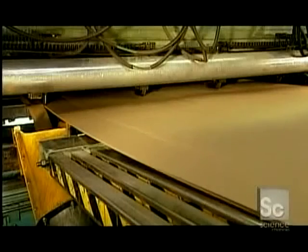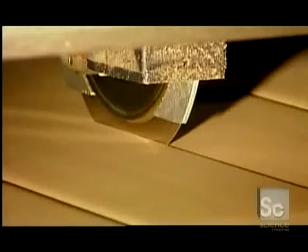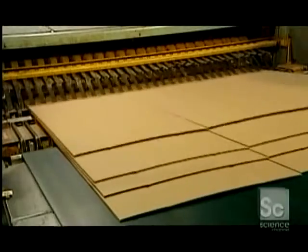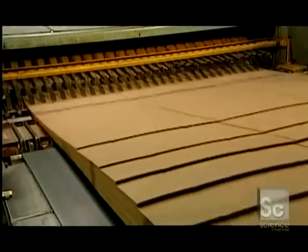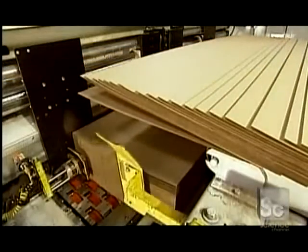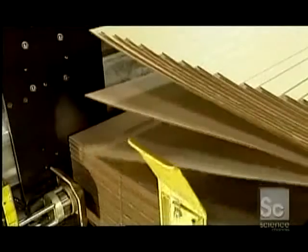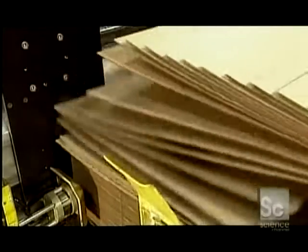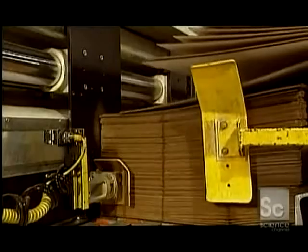A razor-thin circular saw trims each side. The corrugator machine then cuts the board up to nine times, depending on the size of the box being produced. The corrugator's final function is to separate the boards into layers using flexible aluminum tongs called fingers. Workers do a quality control check before sending the boards off for printing. The next machine stacks the boards into piles of between 25 and 80, depending on their thickness, and feeds one board at a time to the upcoming equipment at a rate of up to 8,000 boards per hour.